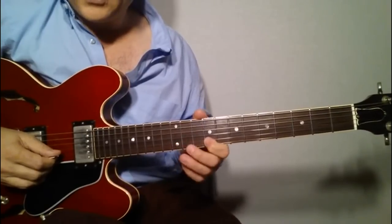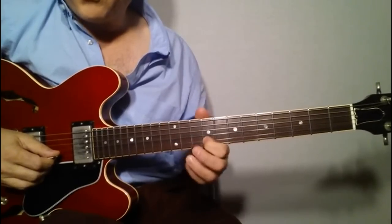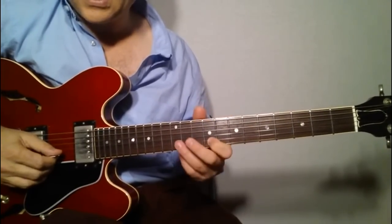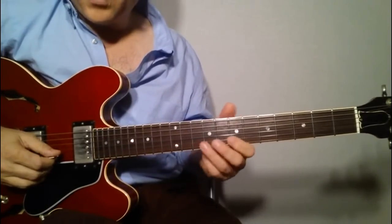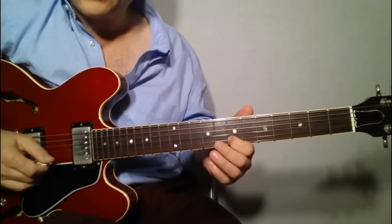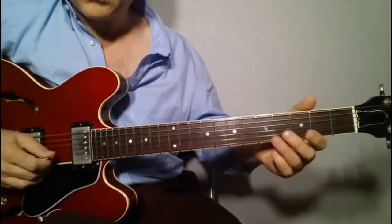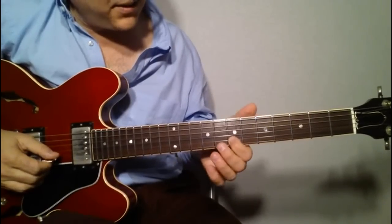The second little piece is another flutter. We're going to flutter from the ninth to the twelfth — play the ninth, hammer on the 12th, pull off, and then slide down to the seventh. Play the 12th first, then the ninth, then flutter. Once we do that, we're going to play from the seventh and slide down to the fifth. It's like hitting the seventh, sliding down to the fifth.